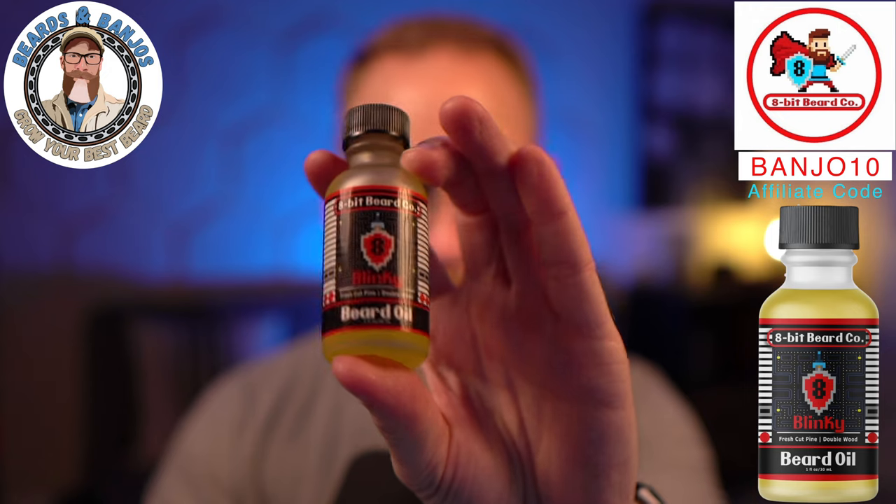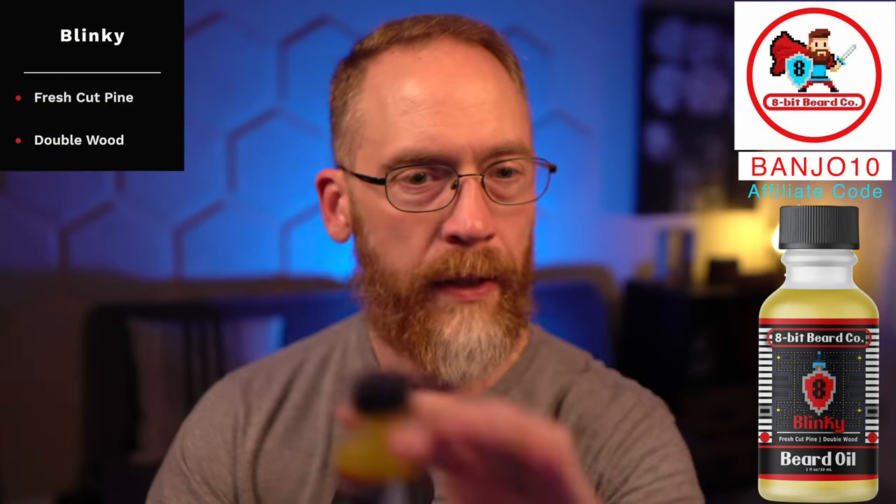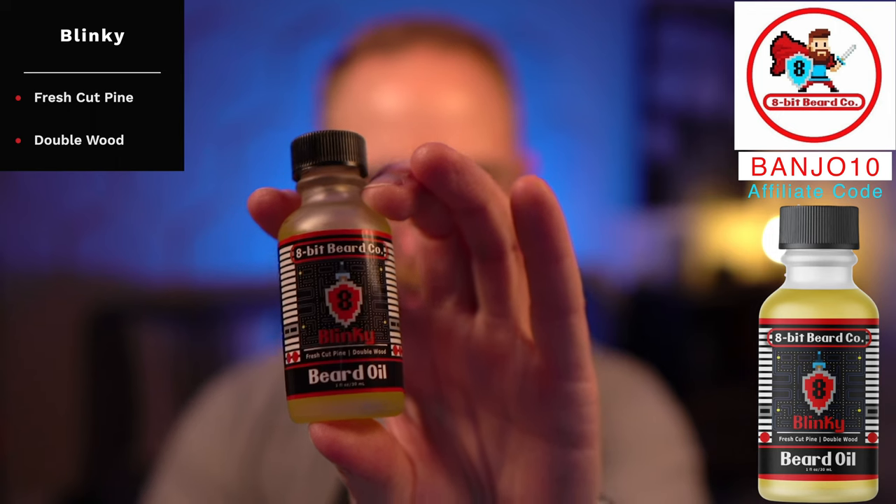Another one is Blinky. I like this one a little more than I thought I would. It's fresh cut pine and double wood. Sometimes pine can be off-putting because years ago every pine scent smelled like toilet bowl cleaner or furniture polish — but that's not what this smells like. You get a natural pine alongside really good hardwood. If you wanted to mix Inky and Blinky together, I think that could work well to add more woodsy to your minty.